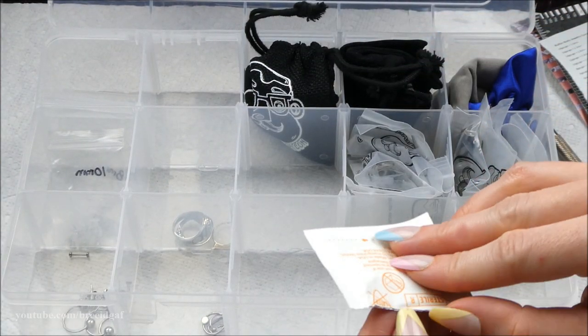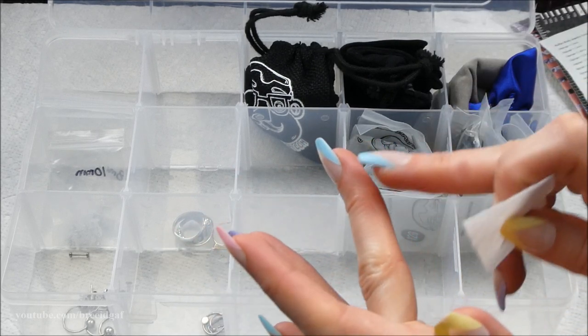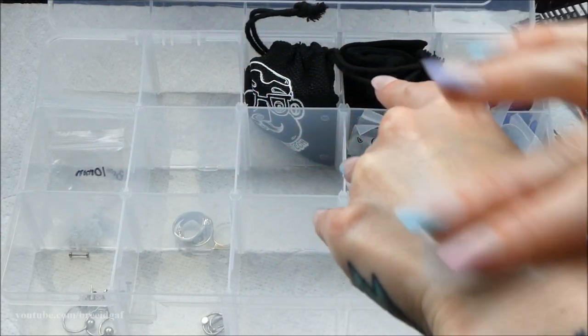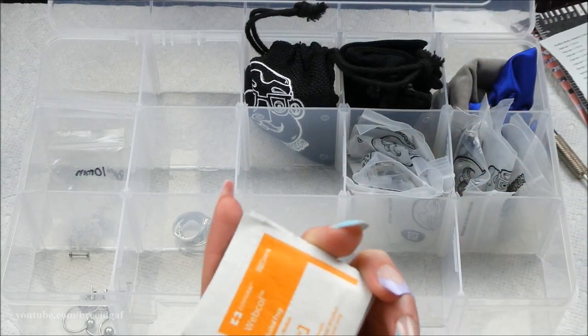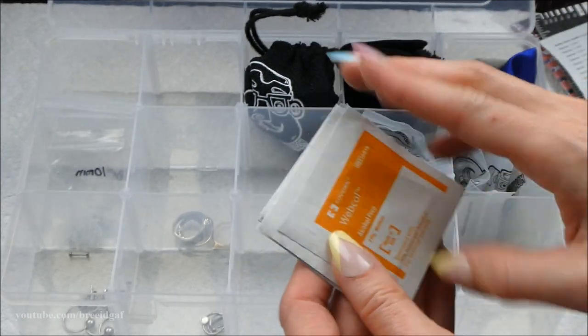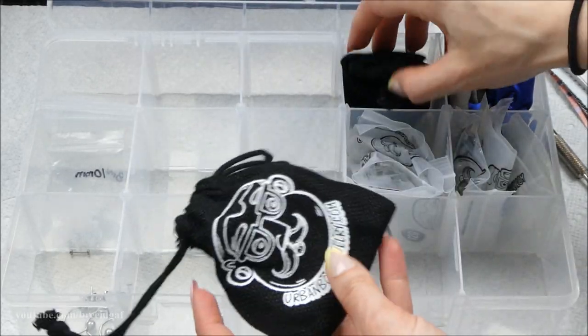I have little alcohol wipes in here. I wasn't sure how old they were so I opened one — ow, paper cut — but they're still pretty wet so I'll keep these for a while longer. I like to keep them in my piercing kit and sometimes use them to alcohol-clean my ears, especially with multiple piercings things can get nasty.